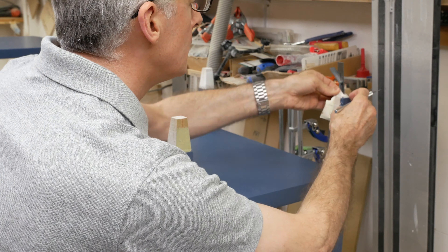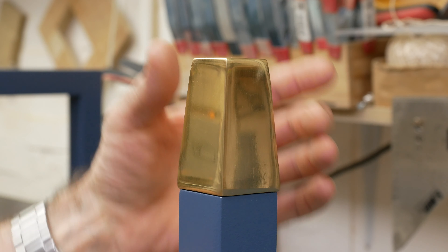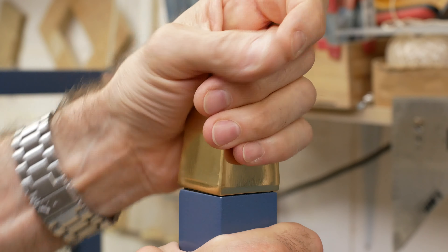I put plenty of tape around each leg after they'd been shaped because I didn't want all the layers of paint to stop the feet from fitting properly. The last thing I need to do to a finished painted piece is to be having to shape each foot — that would be ridiculous.